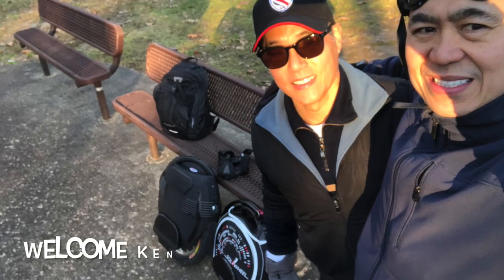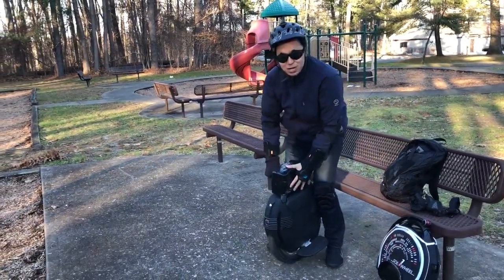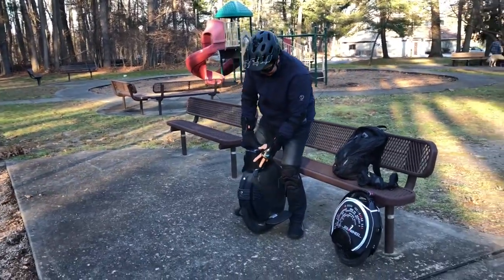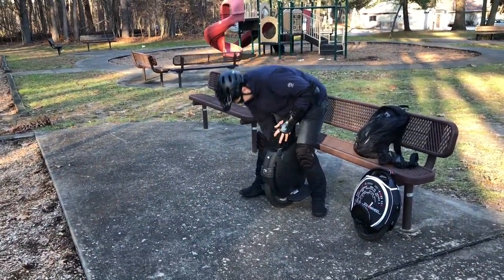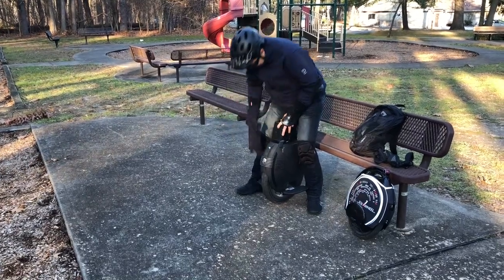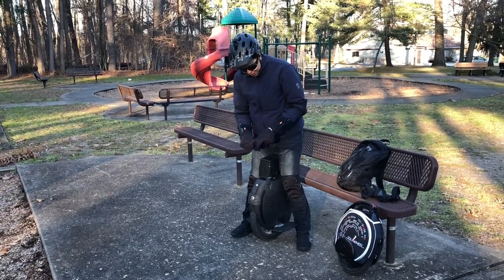We'll go for a test ride and see how it's like. This is my new seat I made. I don't know if I can do it — I think you need to find a way to strap it on, otherwise it's gonna fall off. I'll velcro it.